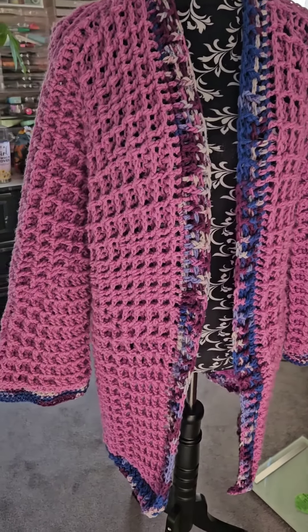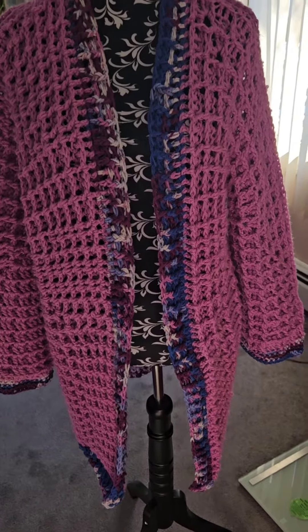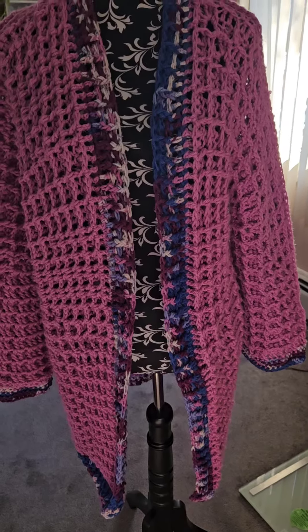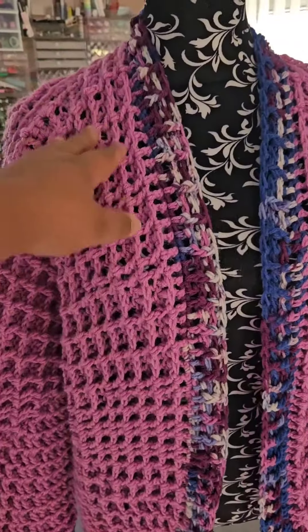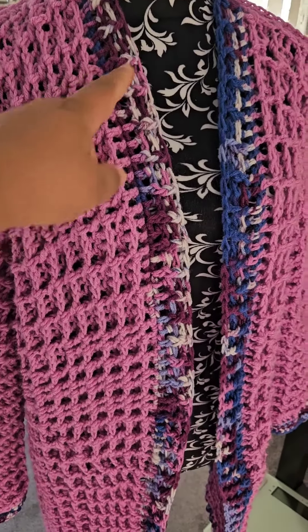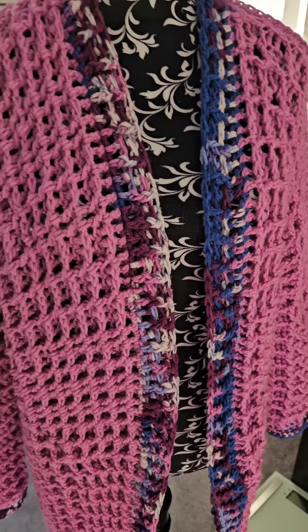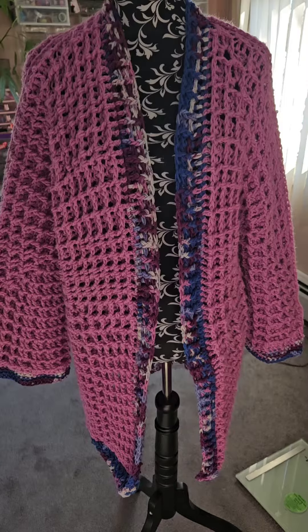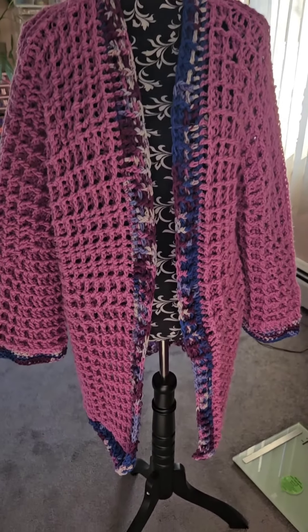I wanted to make it longer, but this is all the yarn I had, so I worked with what I had. It took about three skeins of the Orchid and the majority of a skein for the trim — so about four balls of yarn total.